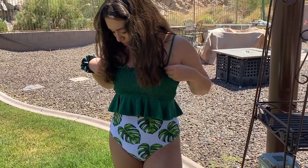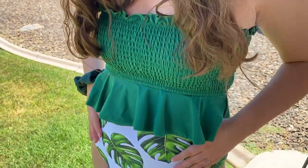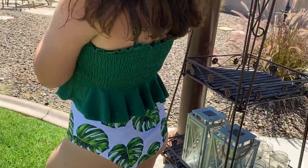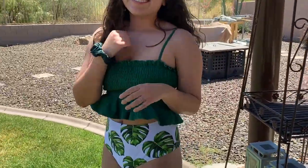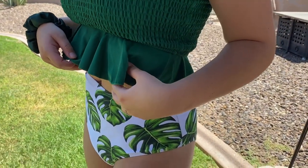The first bikini I'm trying on is this green tropical one. It's honestly my favorite one. The high waist just looks so good and honestly you could just wear the top as a top. I love that you can detach the straps. It's very comfortable — I've swum in it before. I love it.